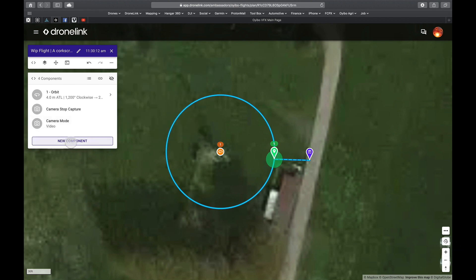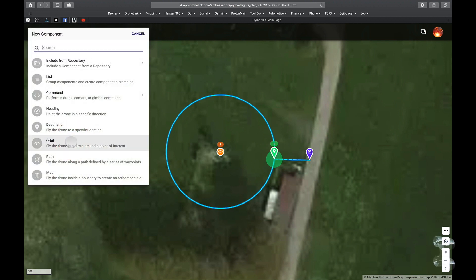If you use those settings a lot, you can make a list so you load it one time and have all your preset settings. But for this demonstration I will use it manually.